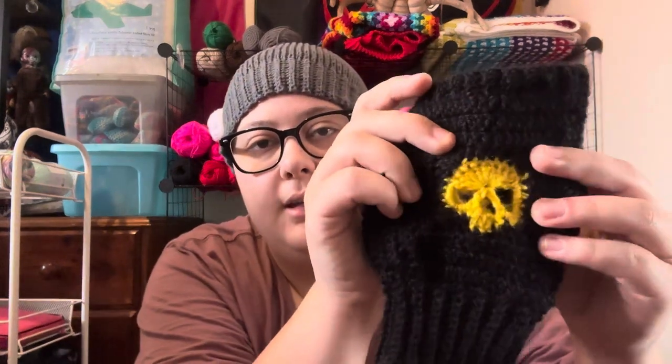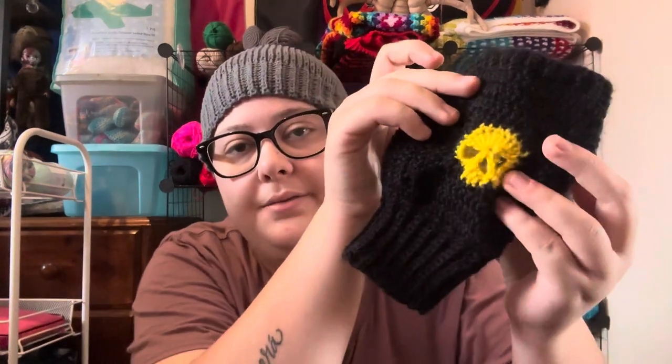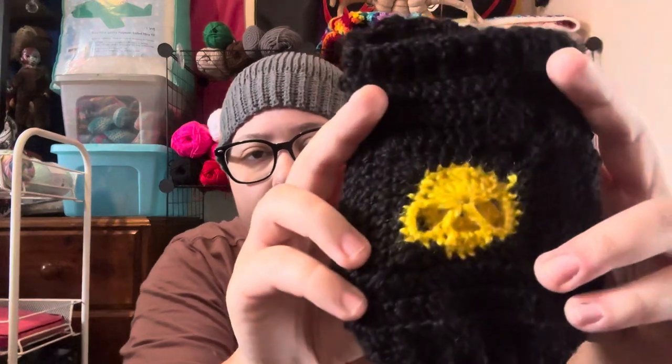My first finished object is these granny square skull fingerless gloves. They fit on the hand like this — your thumb goes through there, your hands come through the top, and that's the ribbing for the wrist part. I just made four skull granny squares. I might have shown them in my last episode, but if I didn't, that's what they look like.